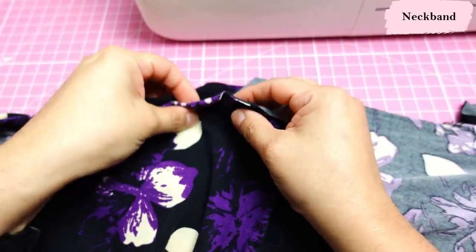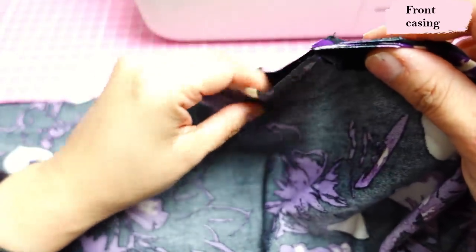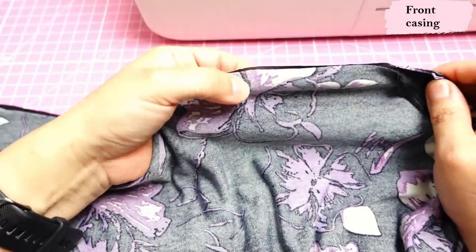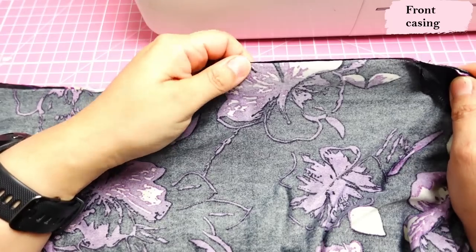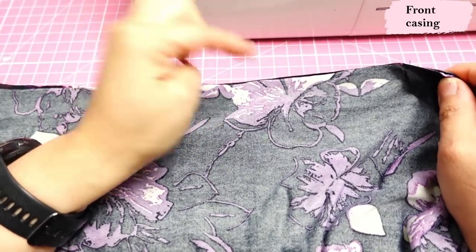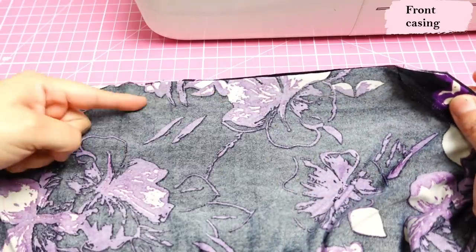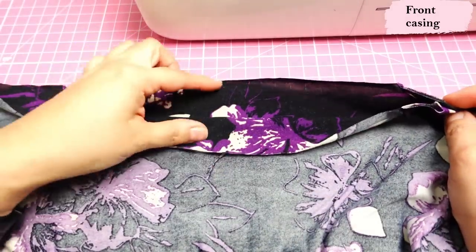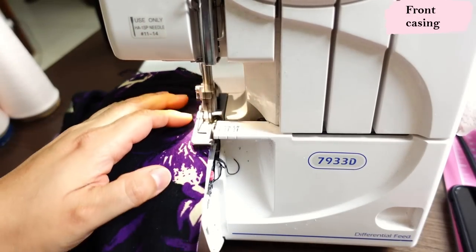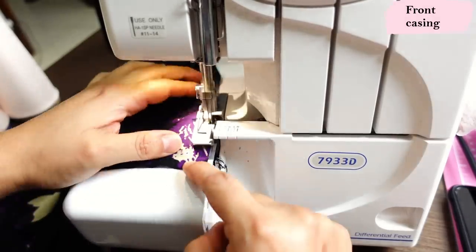I think finishing the center front at this point could be easier — this is how the V would be finished. There are two options depending on how you're doing the ruching. If using elastic, sew at three-eighths of an inch seam allowance on the center front; there's a fold line on the pattern piece for that. If you want to do the casing with ties — which is what I'm doing — the seam is three-quarters of an inch. Before doing that I'm going to serge these edges just to keep them neat, because I can't leave things raw when I have a serger.